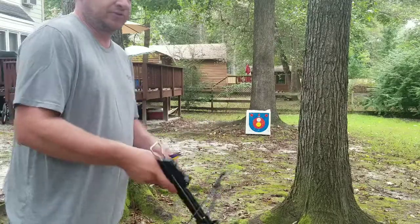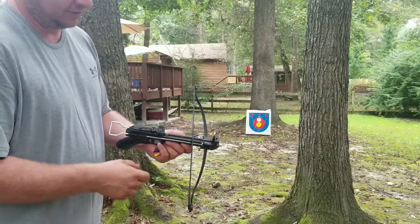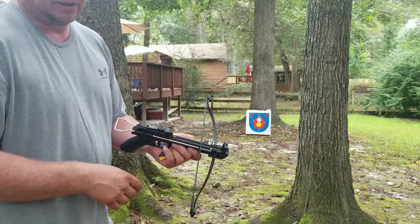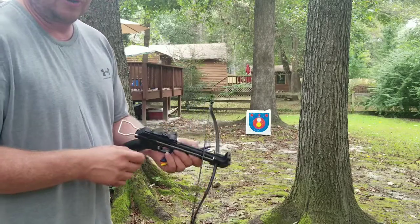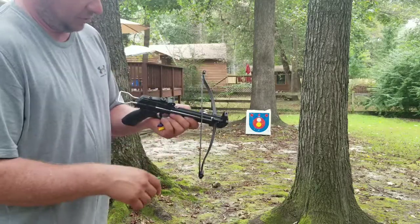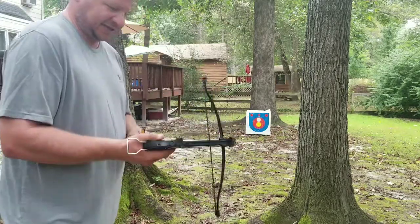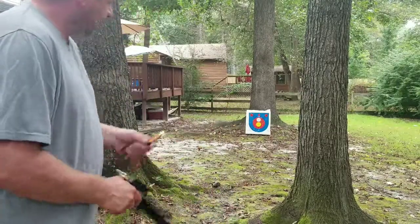You're not going to be shooting anything more than 10 to maybe 15 yards away with this. It is pretty accurate - you could probably do 15 yards - but any further than that and it's pretty much going to be useless. Let's see how quickly this thing can be cocked and fired. I usually just hold the arrows in my hand - it's probably going to drop one - but here we go.